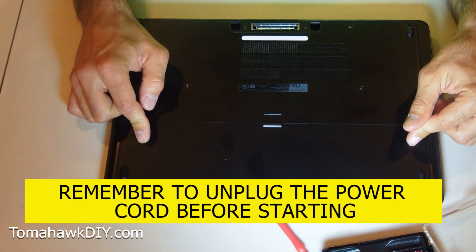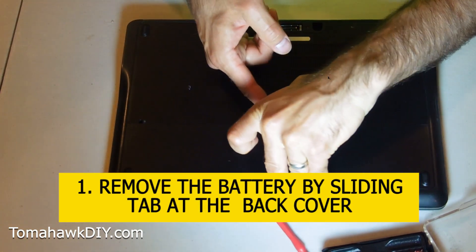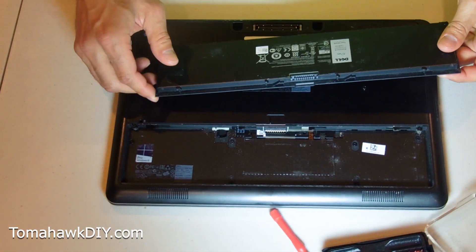On this Latitude E7440, removing the battery - just slide right here and that lets your whole battery pop out. Just like that, pretty easy. You can obviously pop the new one in.